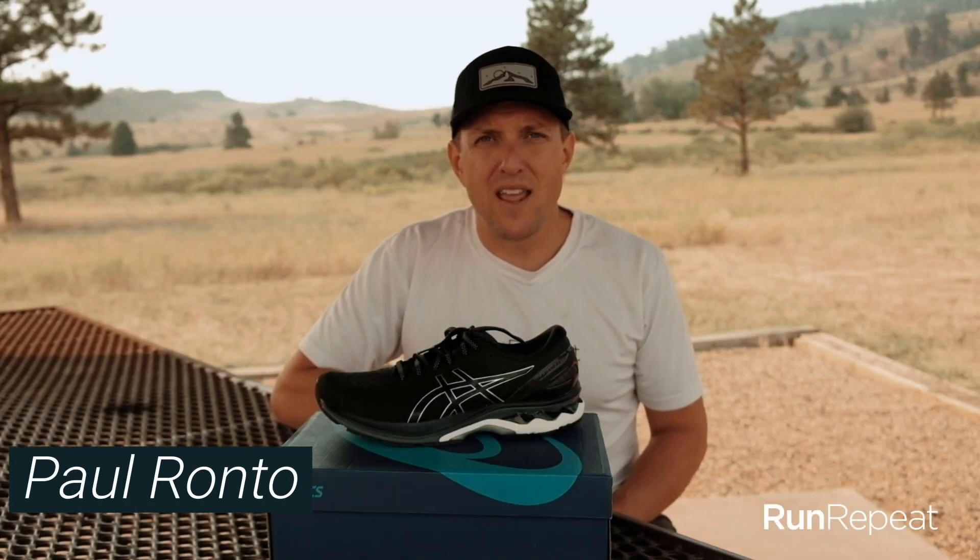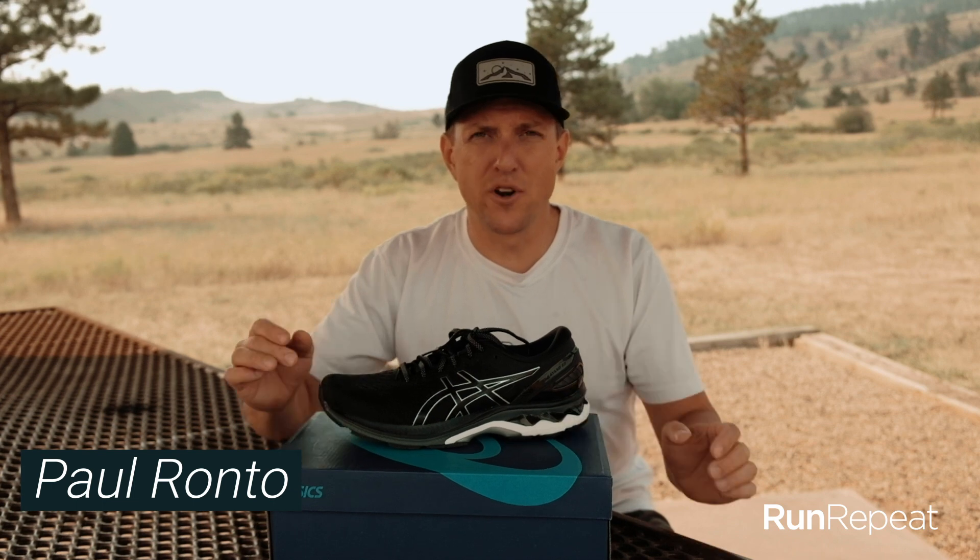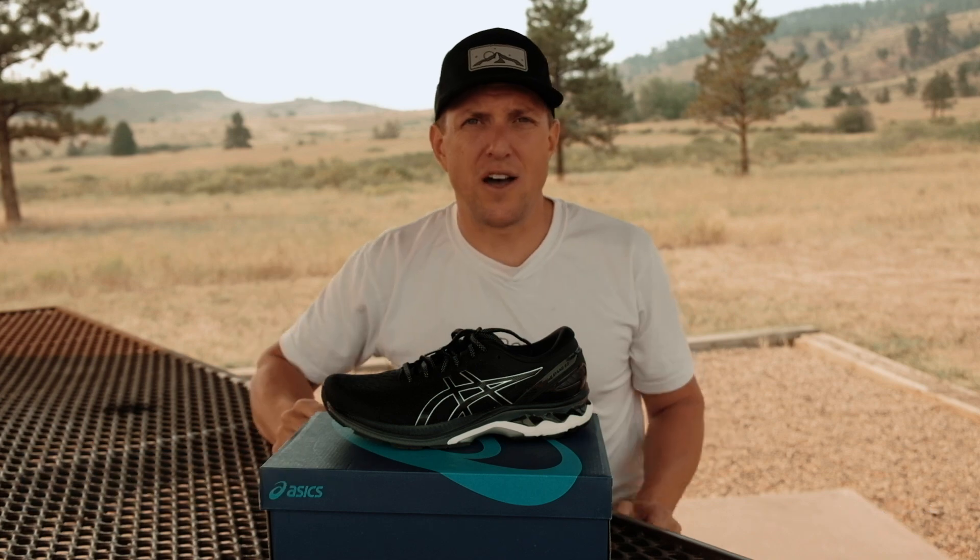Hi guys, Paul Ronto here from Run Repeat, and today we're here to check out the Gel Kayano 27 from Asics. This famous road runner is in its 27th iteration. Let's just dive right in and talk about everything that this shoe has to offer.